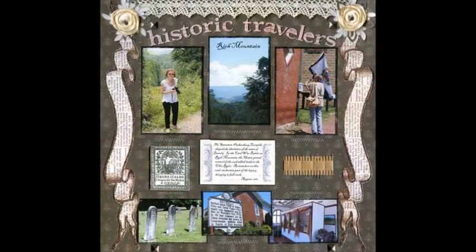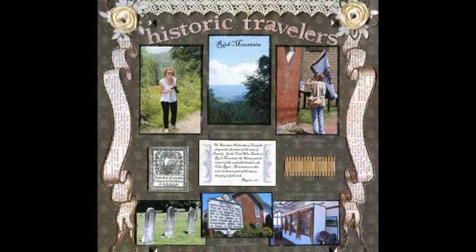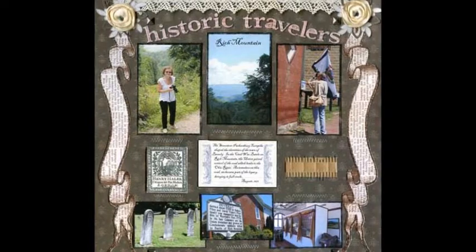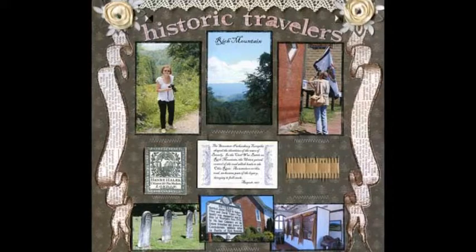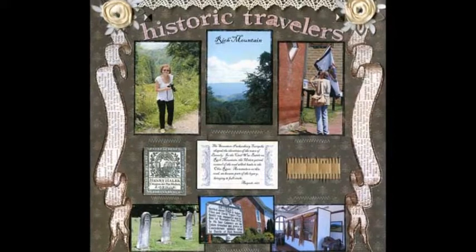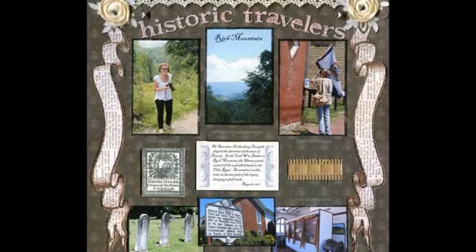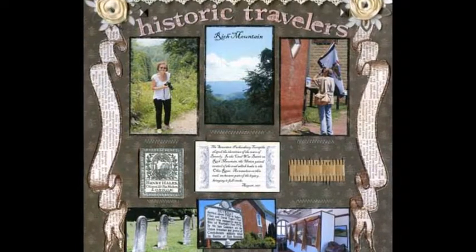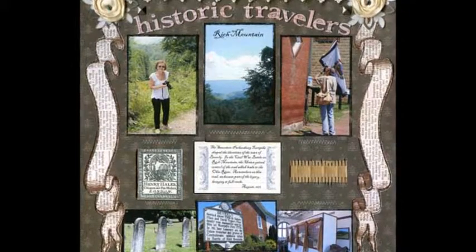My husband and I work very hard in our jobs, so we treasure our time off together. This is one of the day trips we made last summer to a historic Civil War site not far from home. The Heritage Center had beautiful displays, which gave me even more inspiration for the layout. The title of my layout was something I'd seen on one of the displays, and the use of the swags design was inspired by the swags used on the displays in the historic center.